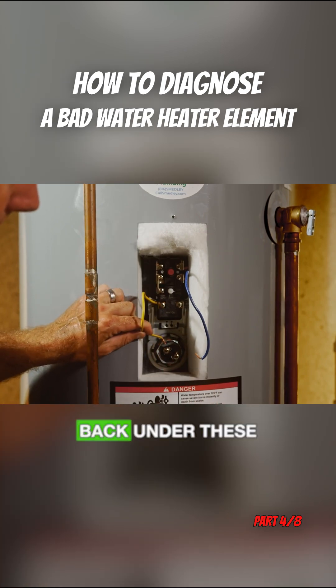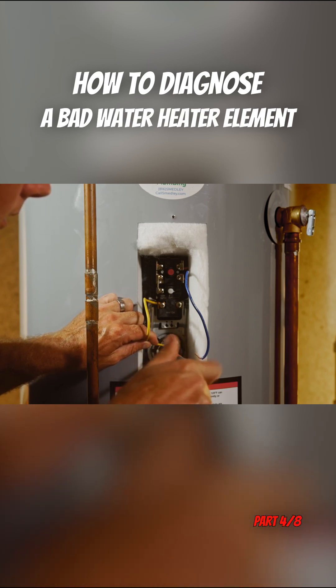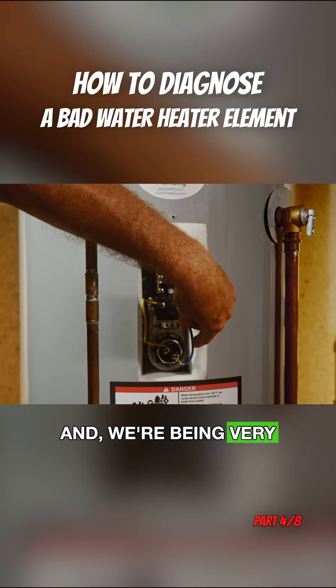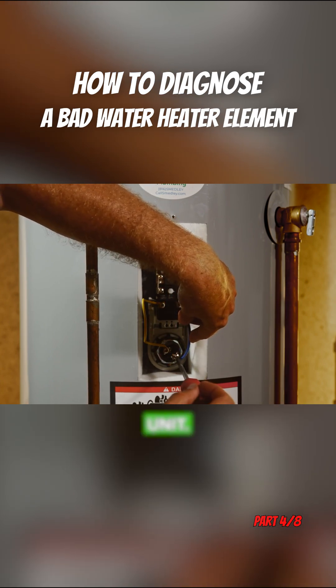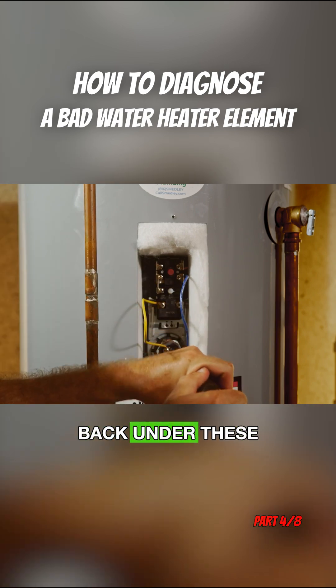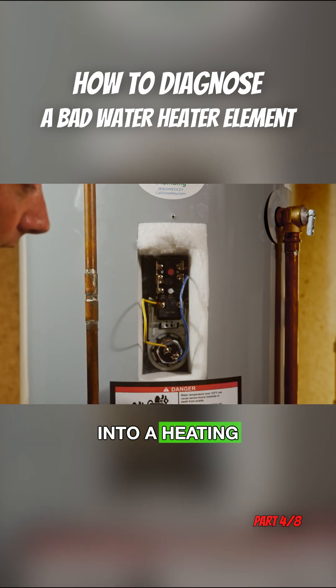Now we're going to tuck these wires back under these screws. We're being very careful because there's power to the unit. We tuck these wires back under these screws and the unit is back into a heating condition.